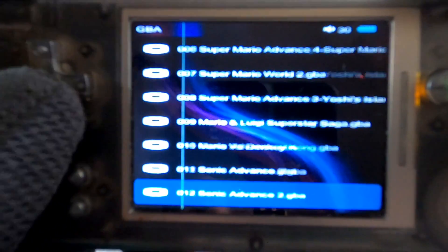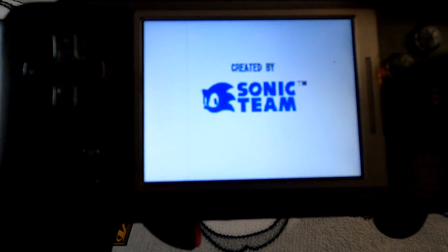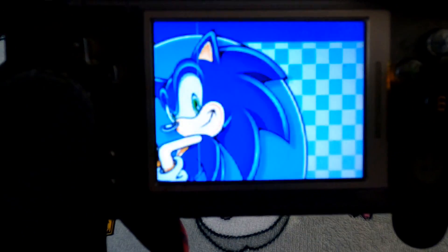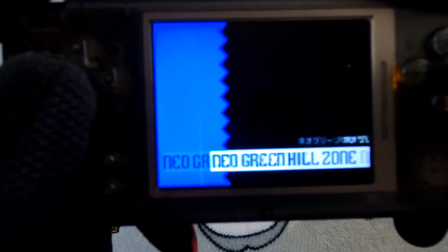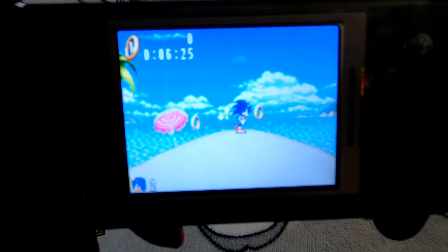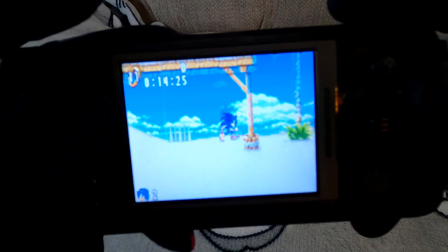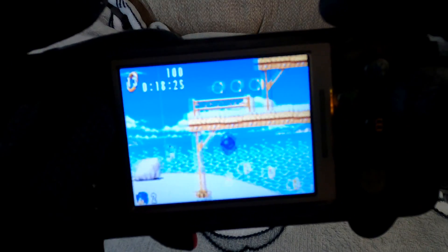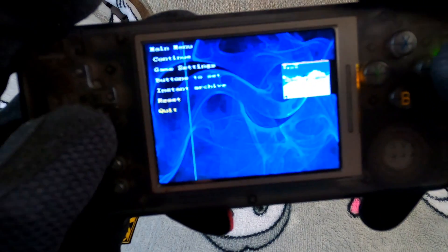Let's check out Sonic, which is where it struggles a bit — really fast-paced games don't hold up the greatest when you're zooming by. But honestly it's not much worse than the actual Game Boy Advance was. For how cheap it is, you just can't beat it.